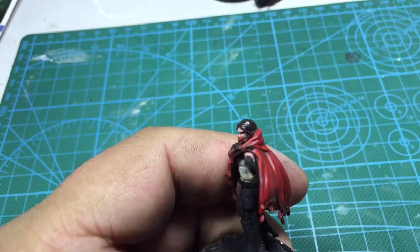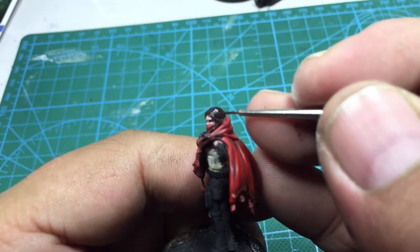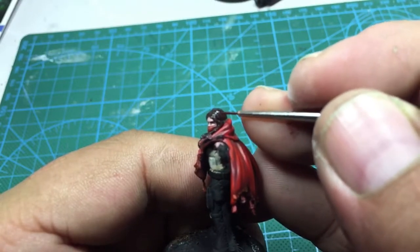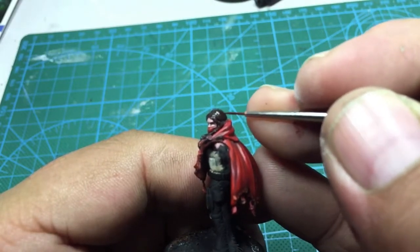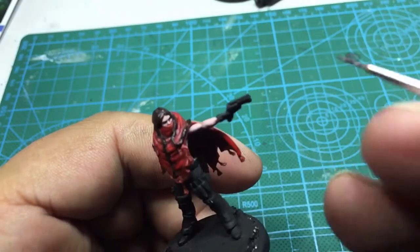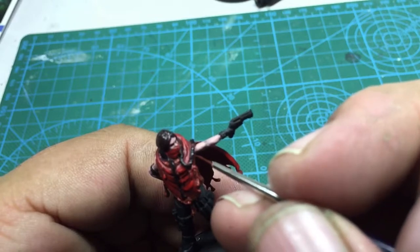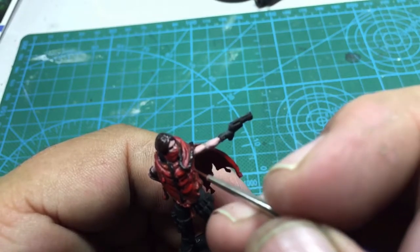For her hair, I want more of a really dark brown. I took the base black and I am going to start painting into a Vallejo Hull Red and build it up to a lighter brown in some spots.